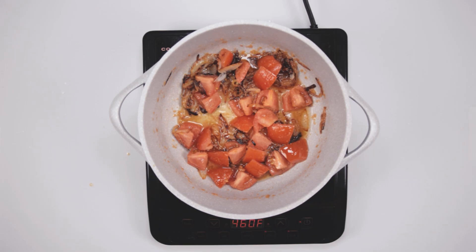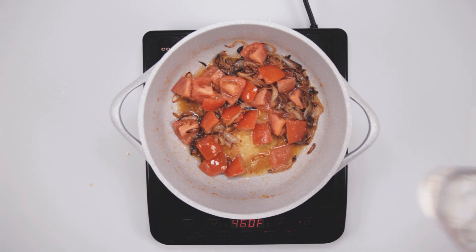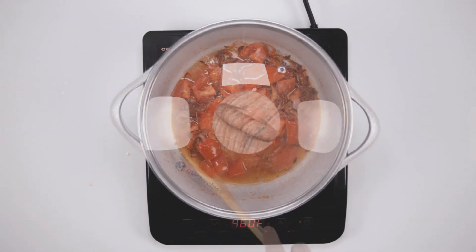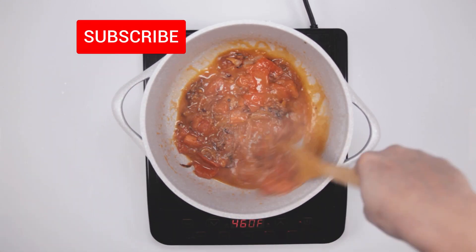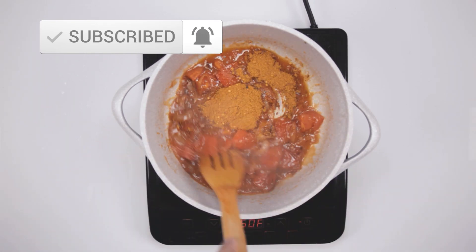Once everything is mixed together, we are going to add about 1/4 cup of water. Cover the pot with a lid and cook the mixture for 3 to 4 minutes. Once that is cooked, the tomatoes will break down and will get soft.